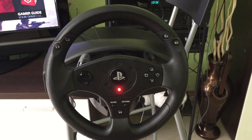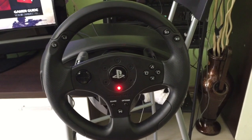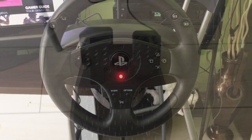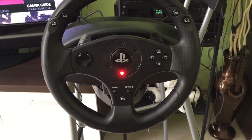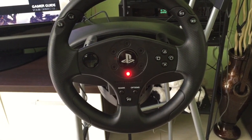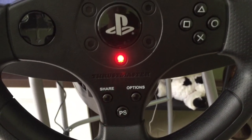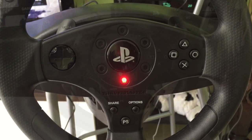So what we have here is the Thrustmaster T80, which is the official PlayStation 4 wheel. It comes with a nice pedal set as well, as you can see. The wheel is officially licensed for PlayStation, which means they guarantee 100% compatibility in games and in the menus. You also get the official PS button, the Share button, the Options button, and of course all the others you usually have on the controller.